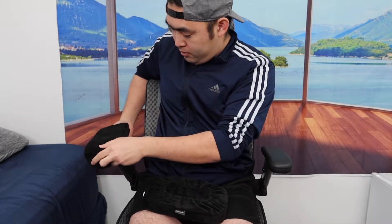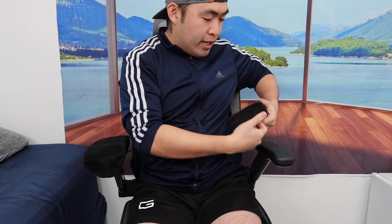Let me set it up to show you guys what it looks like and how to install it. Right here I have the product and the armrest. The setup is actually very simple — all you need to do is stretch this part and just put it in. Then do the same thing for the other side and it's all set.